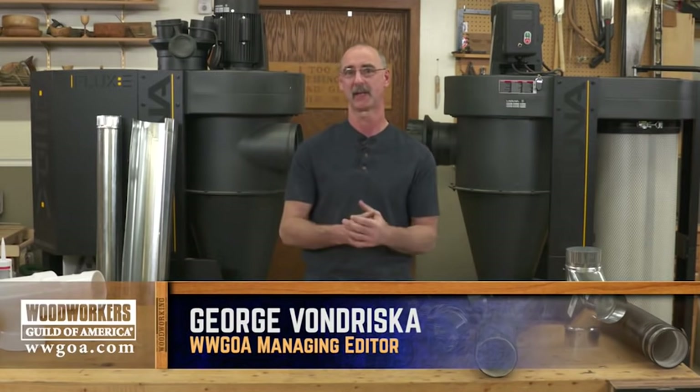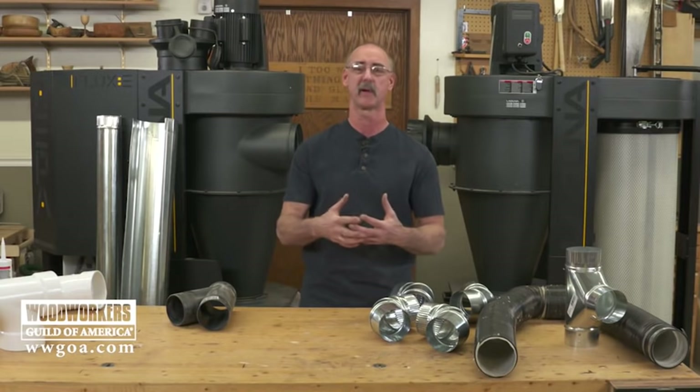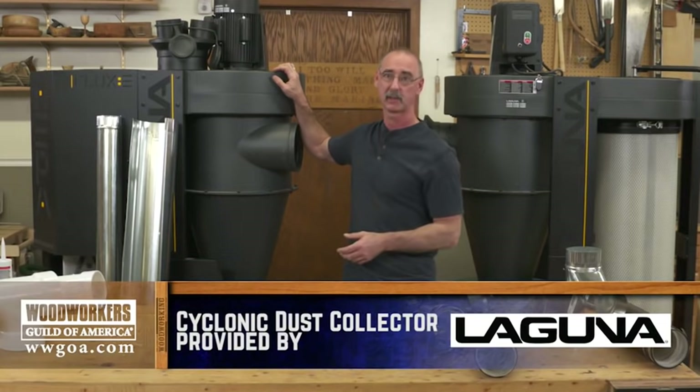If you're considering putting a central dust collection system into your shop, I'm going to give you some tips to keep in mind that are going to make things work a little better, work a little more efficiently, so that when you've got a good dust collector pulling air, you're getting optimal performance at the tool.